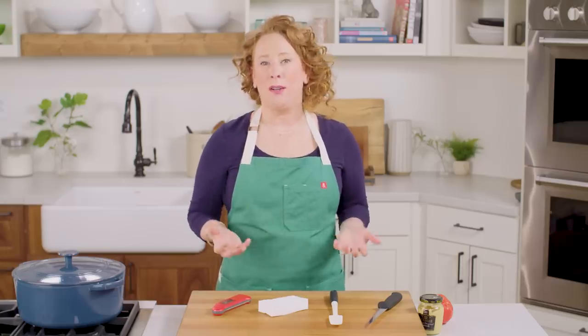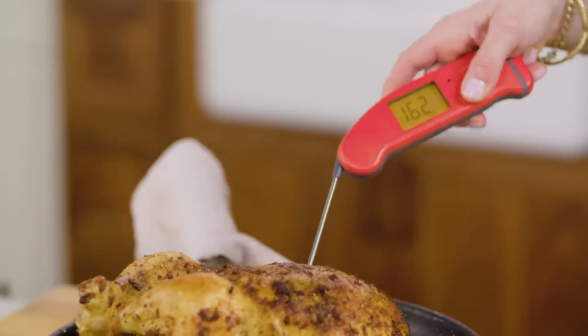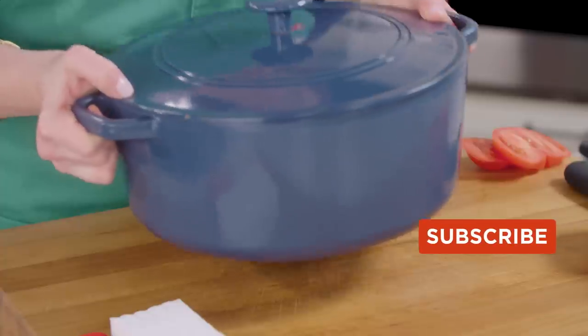People often ask me for kitchen gear recommendations, but these are the top five items that I cannot live without.